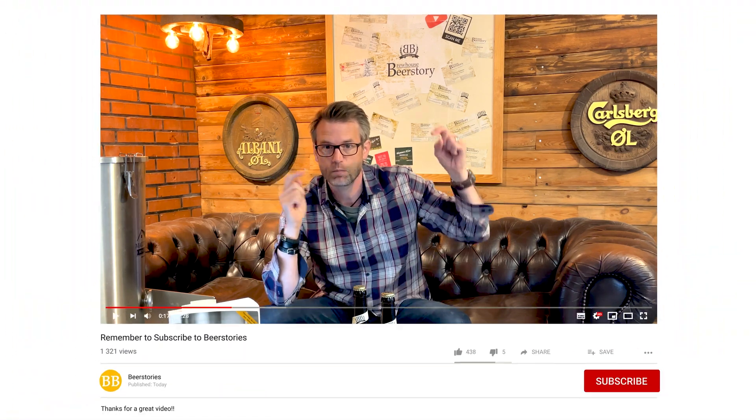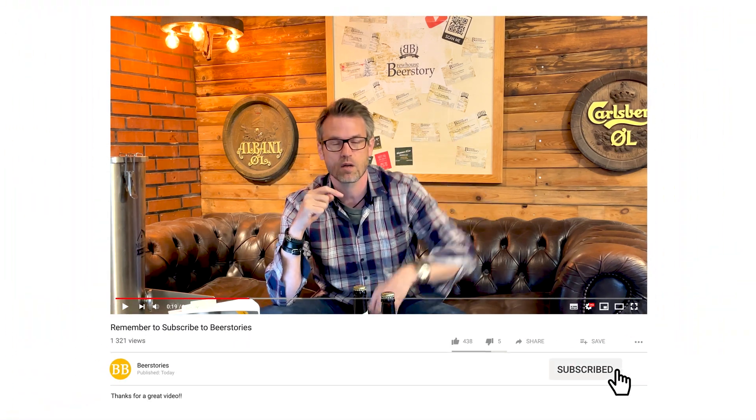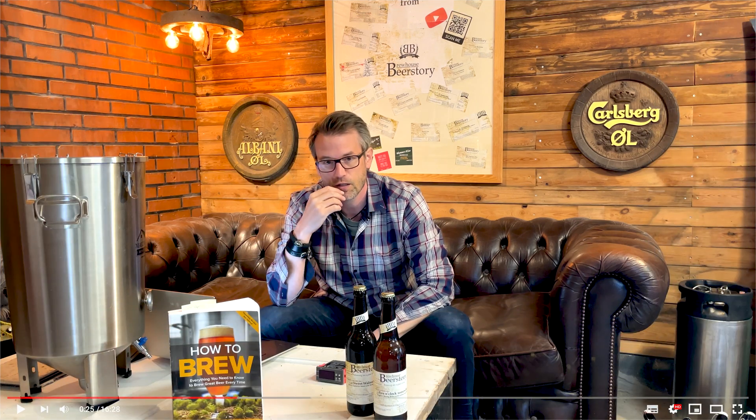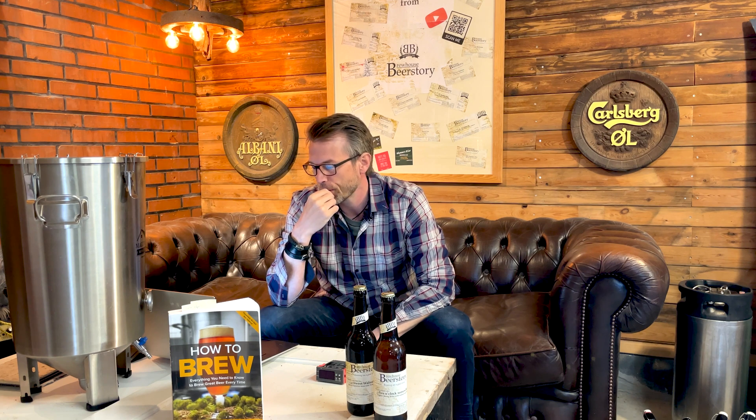If you have any questions, please write them in the comments or reach out to me elsewhere. I'll be very happy if you click like and subscribe to my channel — that helps me out a lot and you'll get the newest videos in your YouTube feed. Happy brewing!